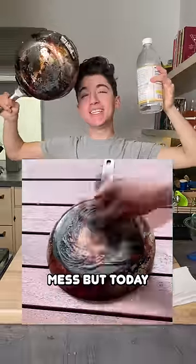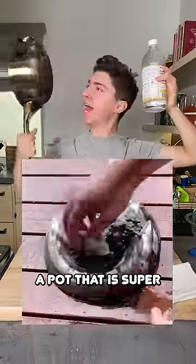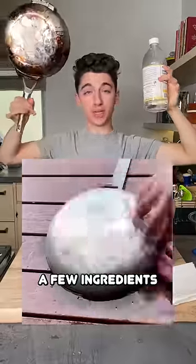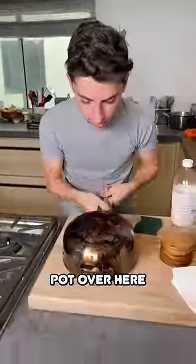You know me, I usually make a mess, but today I'm attempting to clean a mess. According to this video, you can clean a pot that is super dirty with just a few ingredients in seconds. I have a very, very, very dirty pot over here.